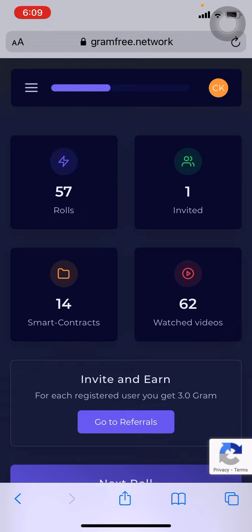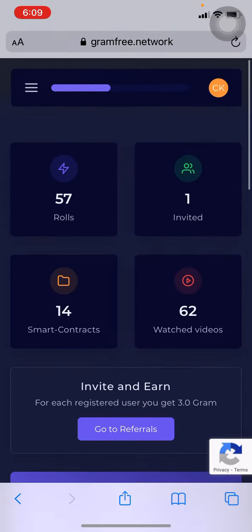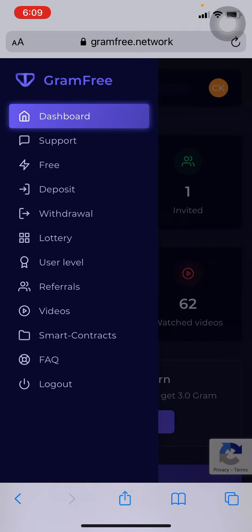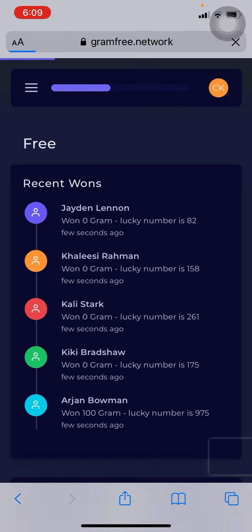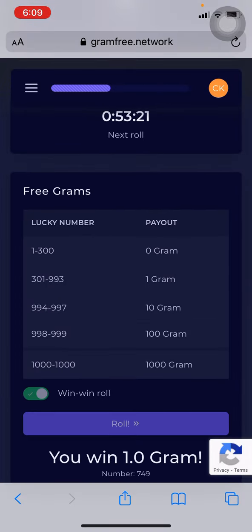There are many ways where you can make grams. Each gram costs around $2.25 — sometimes it goes up, sometimes it goes down. Number one, you can go to free rolls where you can make like 10 grams, 1 gram, 100 grams, or 1000 grams.